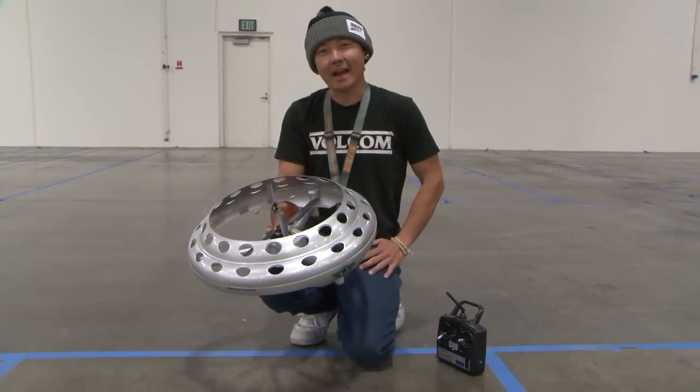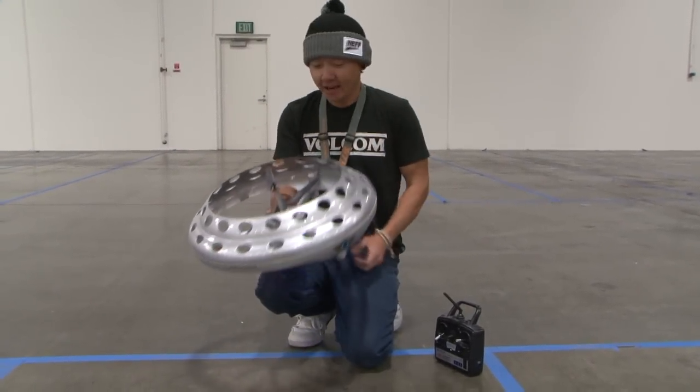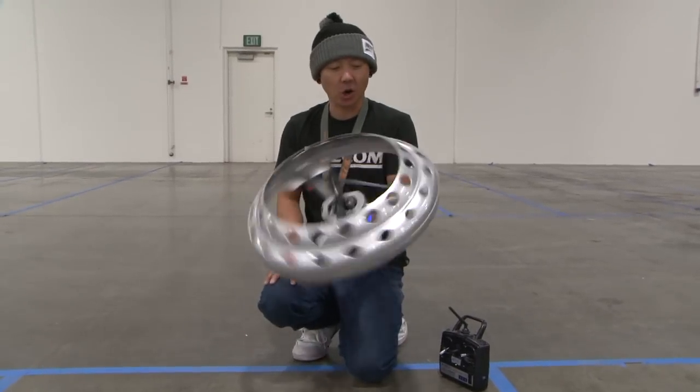How's it going, pilots? This is Pete with BananaHobby.com, bringing you a really fun review today. This right here is called the UFO.